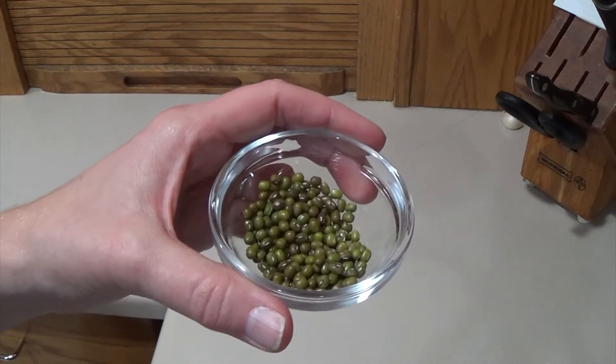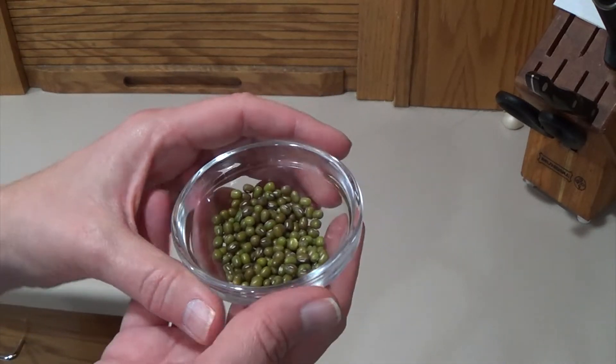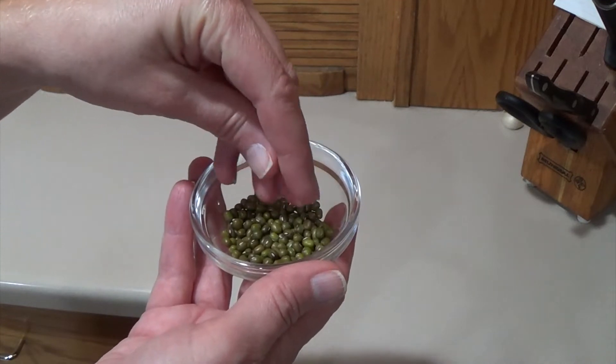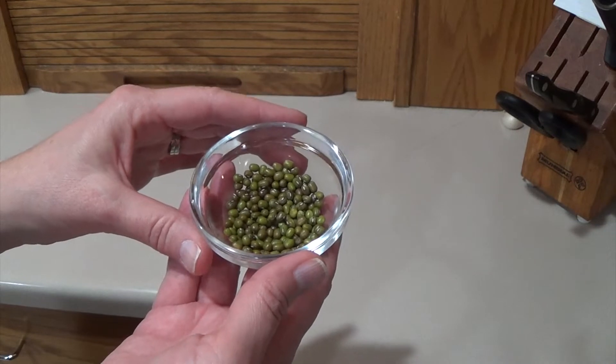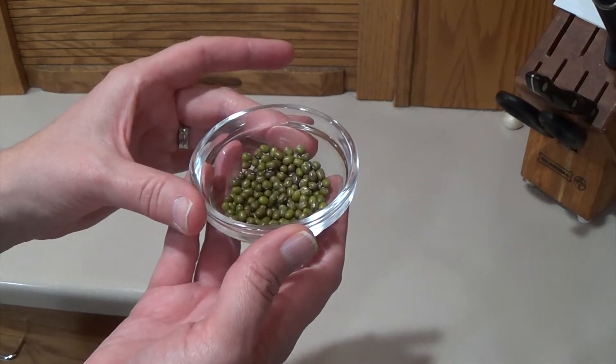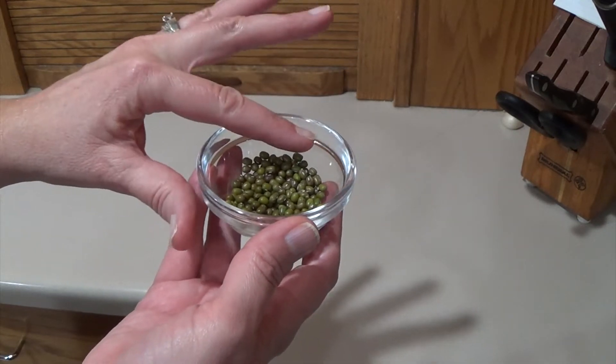If you end up with too many bean sprouts you'll end up throwing them away, and I hate to throw things away, so I have found that for me about a tablespoon of mung beans will do the trick. So you put them in a little tiny bowl and then you cover them with water.